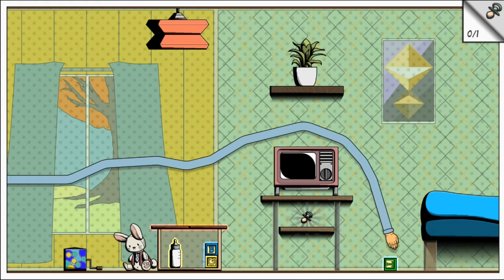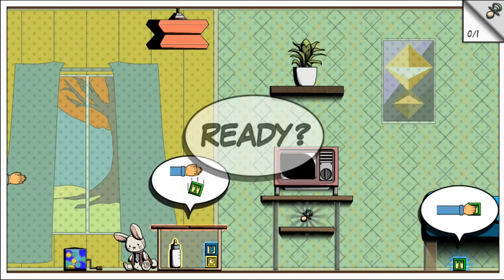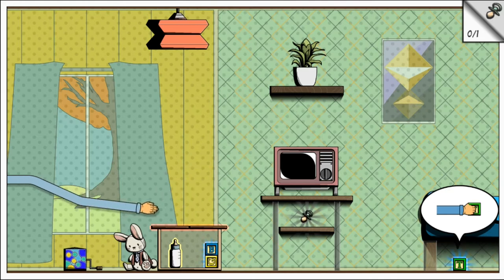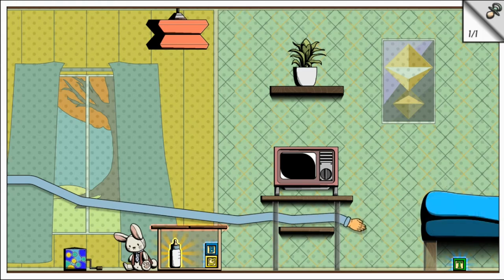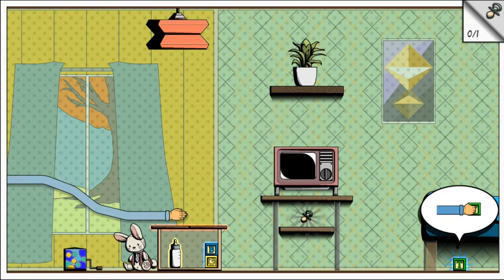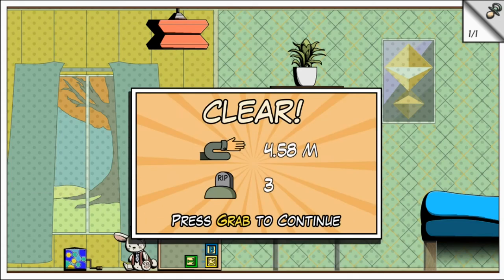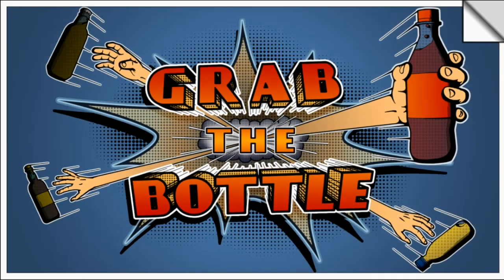I'm sort of getting the hang of this, maybe. Let's go get the pacifier first — oops, oh my gosh, oh are you kidding me! I'm so bad at this, it's not even funny — or maybe it is, who knows. Okay, only three deaths — that's a record!